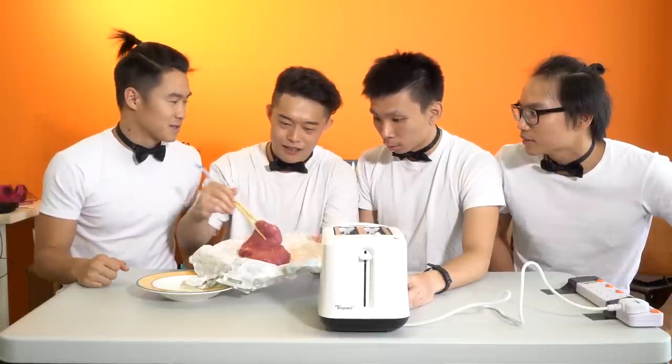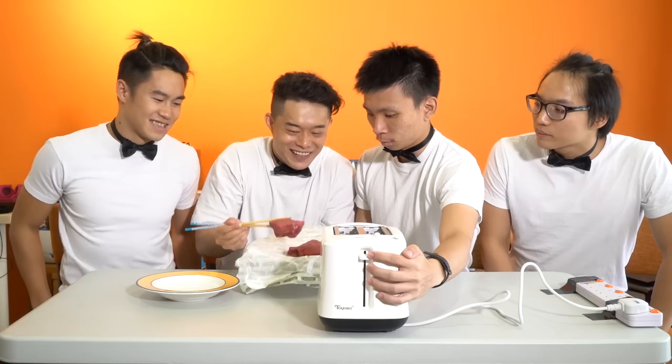I'll pick the biggest. You like the big meat? Yes, of course — go big or go home. Asian Man, can I use chopsticks? Oh my god. Let's go for it!